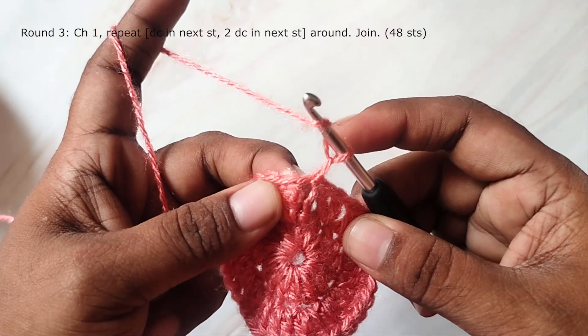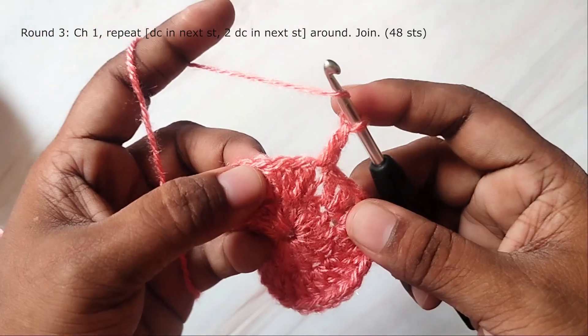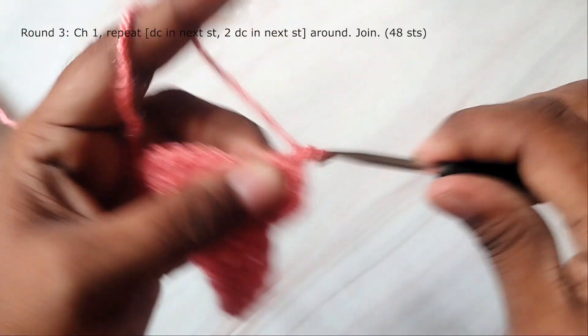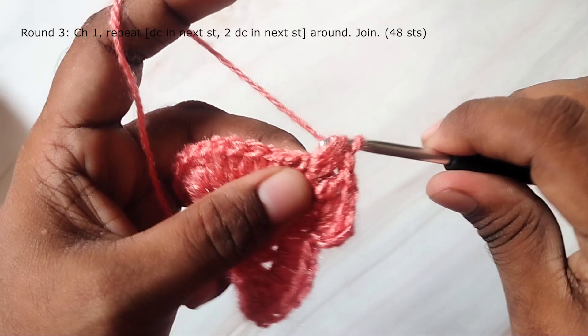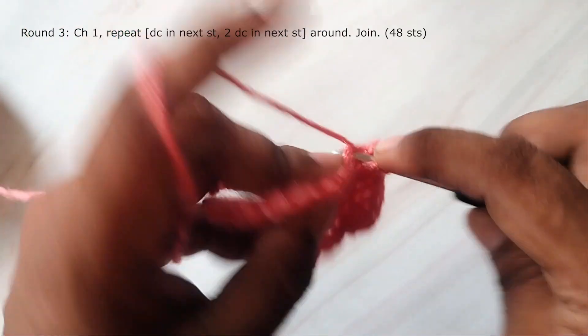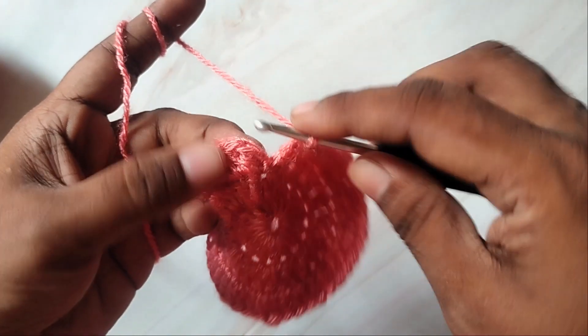Round 3: make a chain, then work a double crochet in the first stitch, then 2 double crochets in the next stitch. In this round you will be increasing in every alternate stitch — double crochet in the next stitch, then 2 double crochets in the next stitch. In this round you will have 48 stitches. Join with a slip stitch.